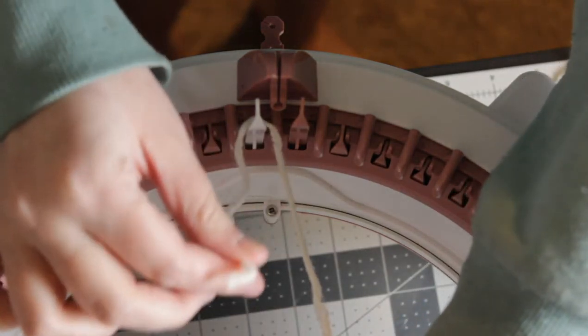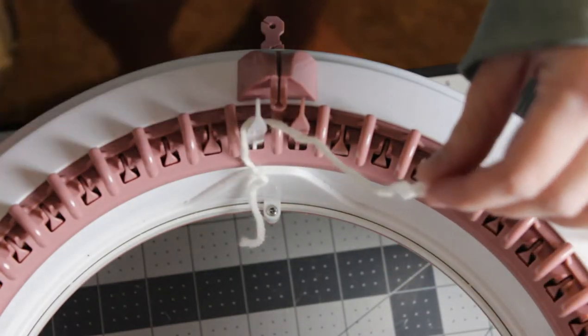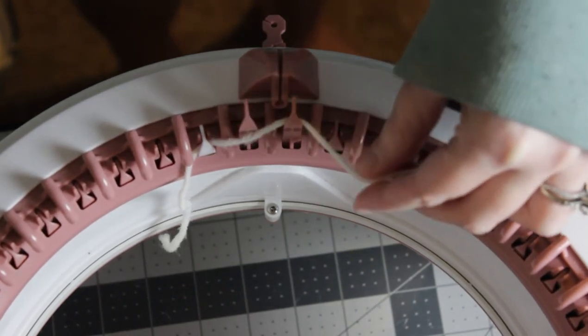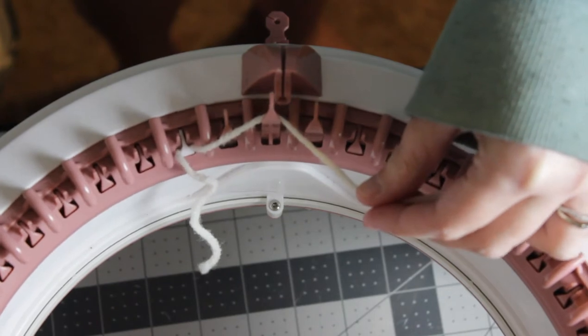You can drop the one end and then hold the working yarn and you're going to go behind the next peg, in front of. You're basically just weaving it as you twist your crank.